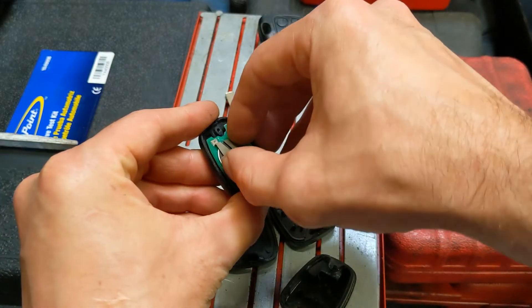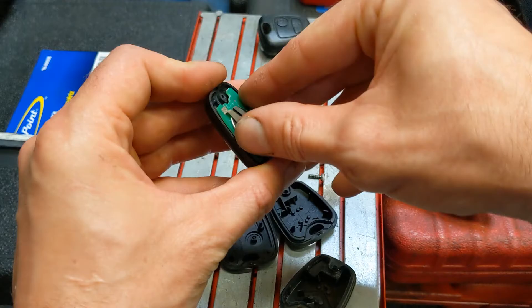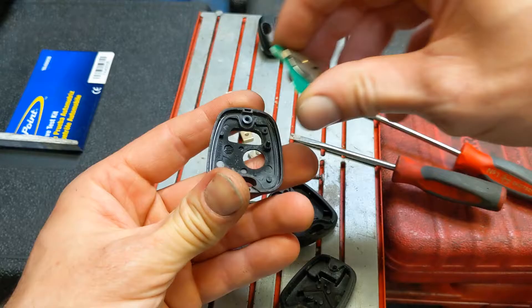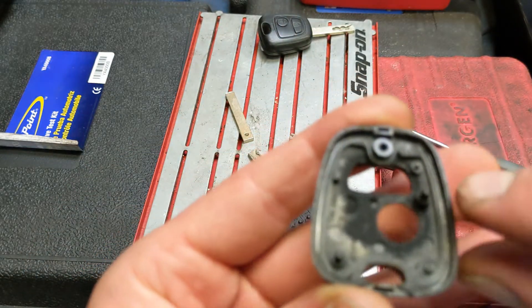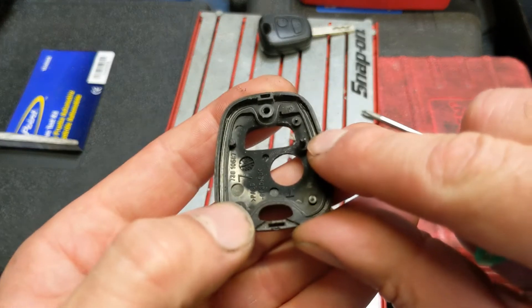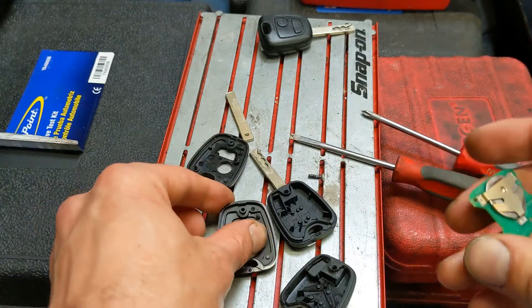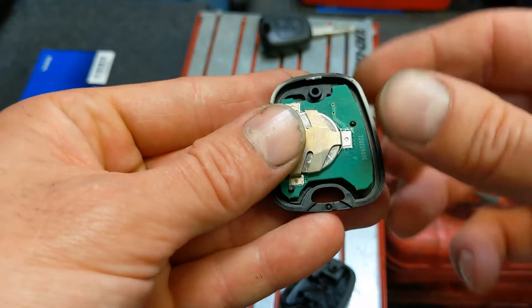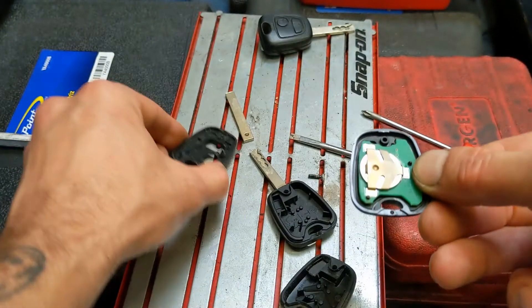Next thing — circuit board and battery. Just be gentle, it should just come out with your fingers. There are two locating dowels here and here, which are on this new one. So if we just line them up and pop it in place.